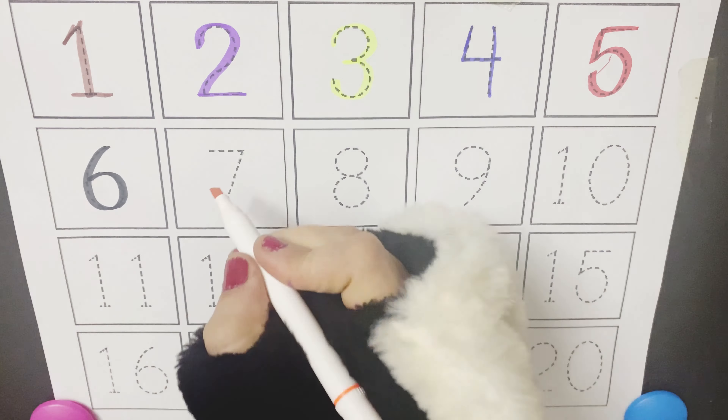Number 5, do a dive. Number 6, pick up sticks. Number 7, jump to heaven. Number 8, sit up straight. Number 9, are you fine? Number 10, let the video begin.